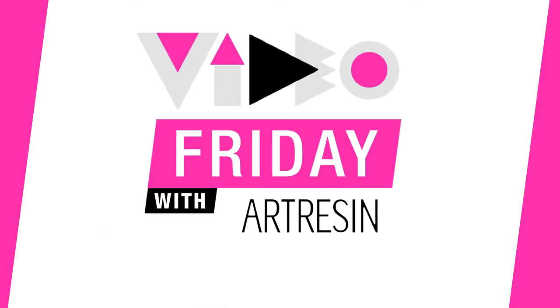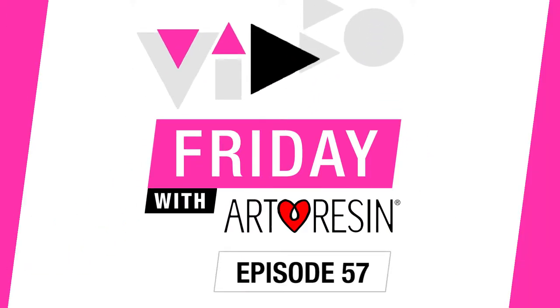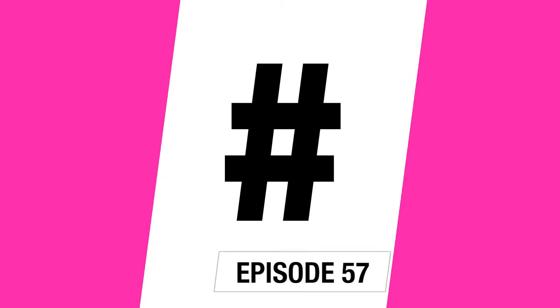Video Friday with Art Resin. Why don't we use that hashtag together, everyone? Hashtag ArtResin.